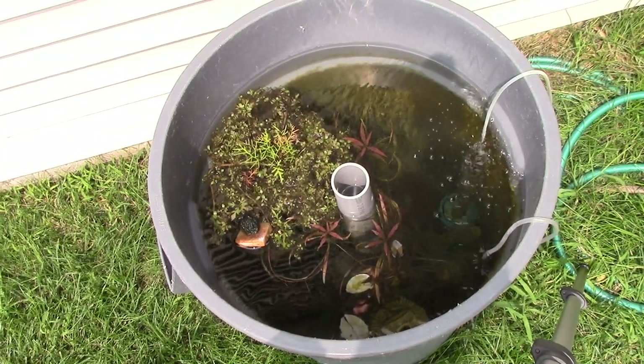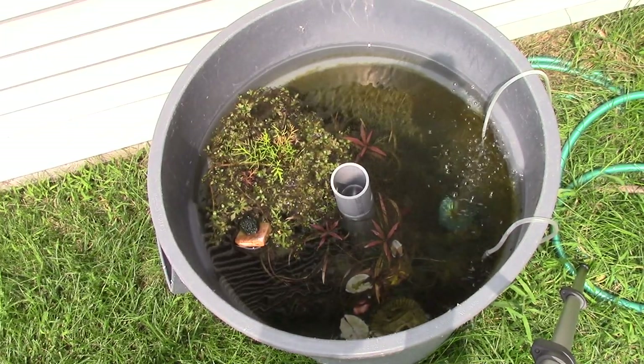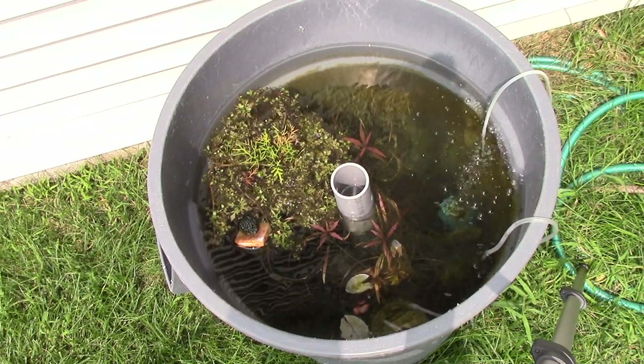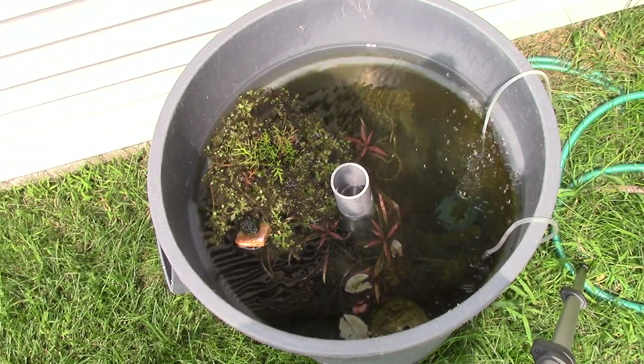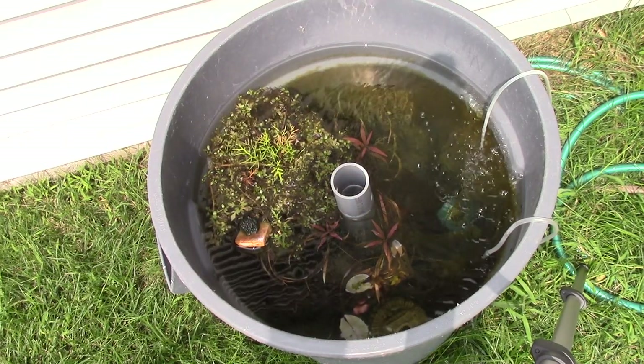As you guys know, the past couple years I've been doing a little tub pond and it's been getting bigger and bigger. Started with a little 20-gallon tote, moved on to two 20-gallon totes, and now I've got this giant, probably close to 50-something gallon trash can — an old trash can that is filled with water and now has fish and plants in it.